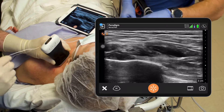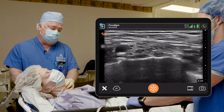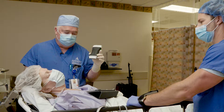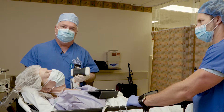Beautiful. And that concludes our supraclavicular block. Again, a great case for a regional anesthetic, and a great case for a wireless ultrasound probe — the Clarius. Really nice images that we can use. So that'll finish up this supraclavicular block. Thank you.